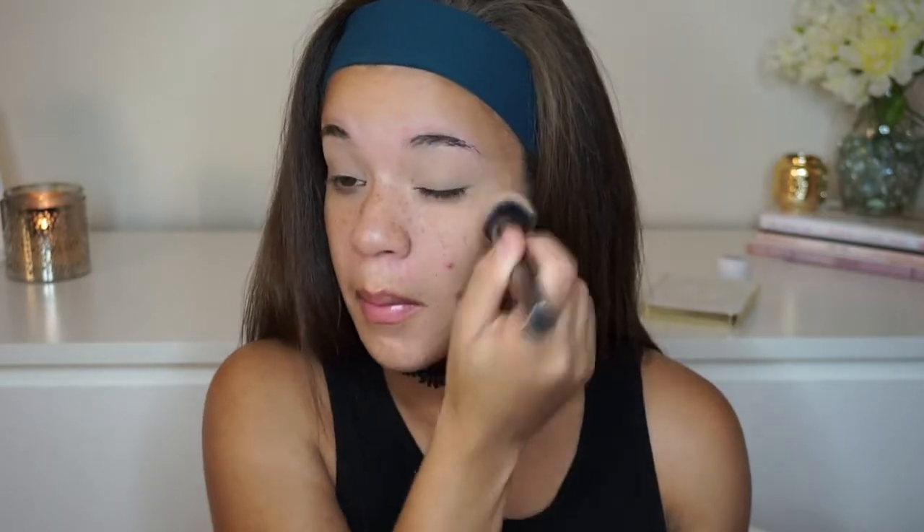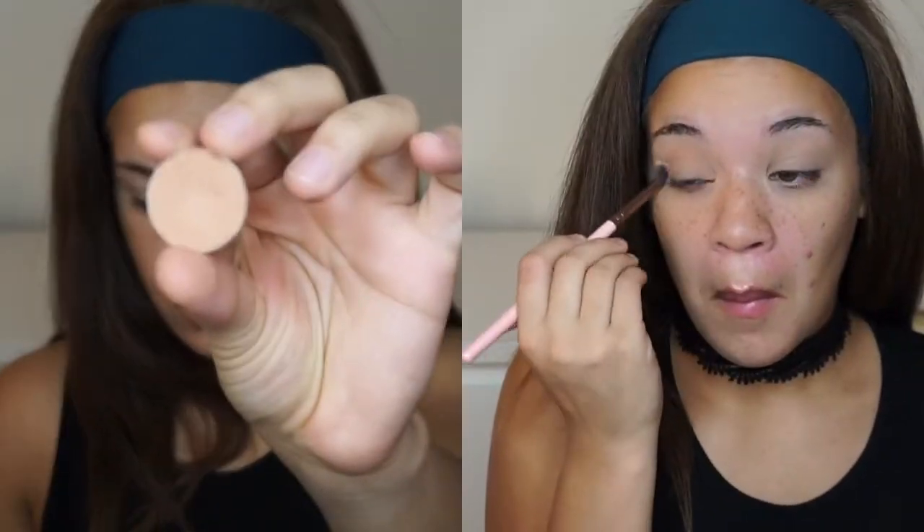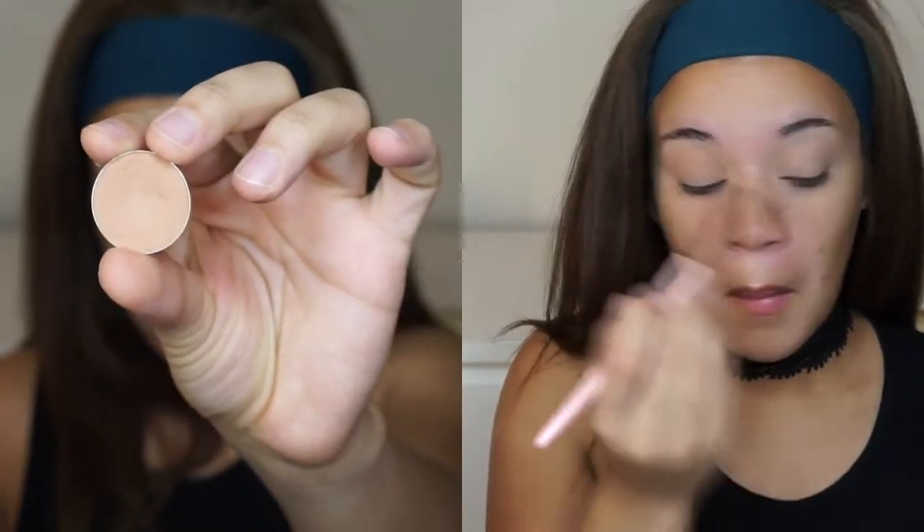As a transition shade I'm going to be going in with Makeup Geek's Creme Brulee. This is not a surprise either — I am so routine. I seriously need to switch up my favorite products but they're just holy grail to me and I use them all the time. I'm just going to be putting that into my crease, not in any very specific motion, just making sure my crease has some color before I go in with a darker shade.